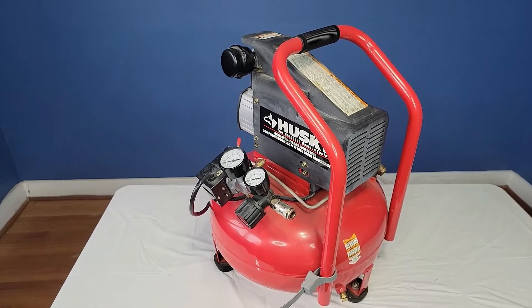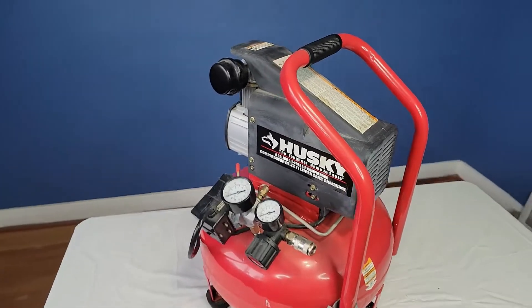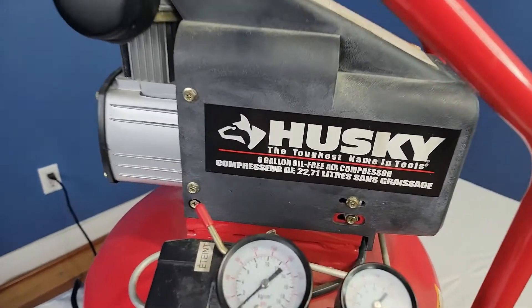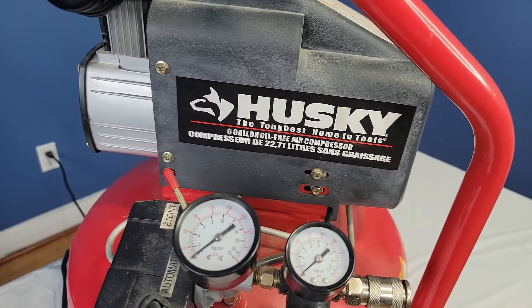Hello and welcome back to my channel Dave How To. Today I'm going to show you how to work an air compressor tank. This one here is a Husky. It's a six gallon and it's oil free.